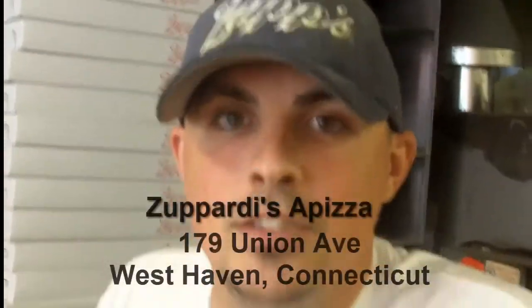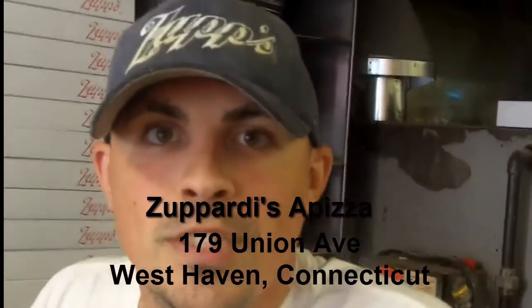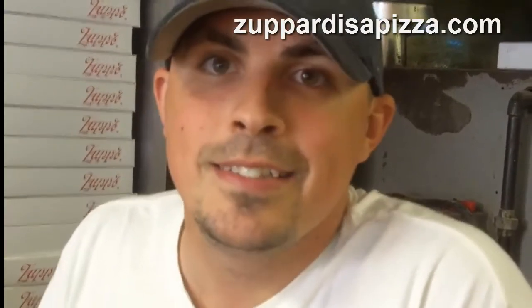Tell us where Zupardi's is located. 179 Union Avenue in West Haven, Connecticut. What's the phone number? 203-934-1949. Do you have a website? Yes, we do — Zupardisapizza.com. Thanks a lot, Jim. I really appreciate you taking time to talk to me. Thank you.